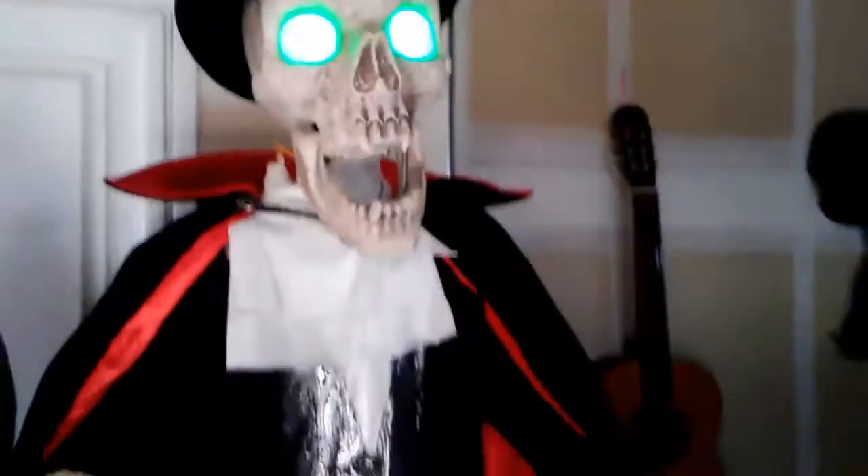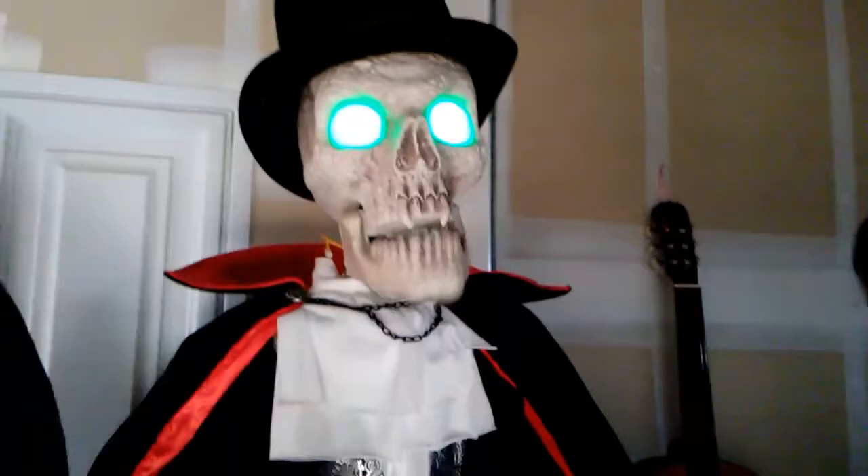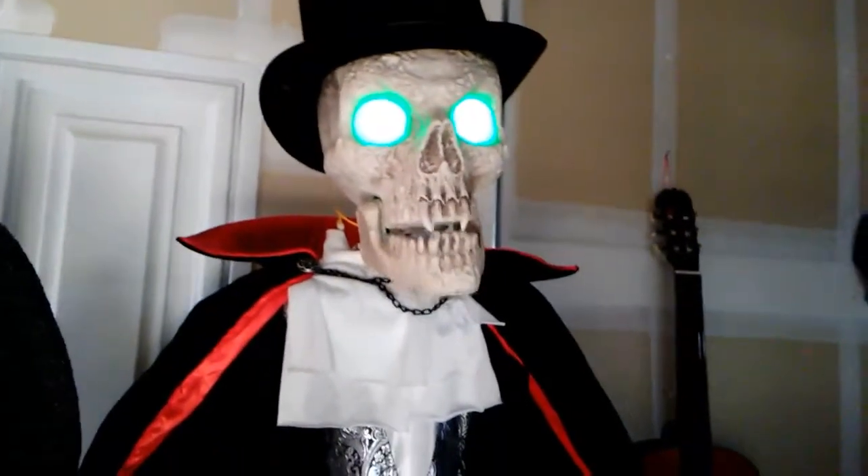So let's see what it looks like with the green eyes. [Prop speaks:] "It is lovely to see so many beautiful choices, I mean guests. I'm so glad you decided to stop by for a bite." You know, like the spring right here — if I could show you.